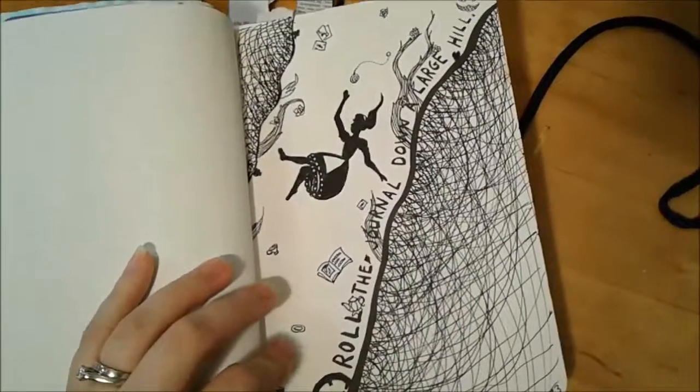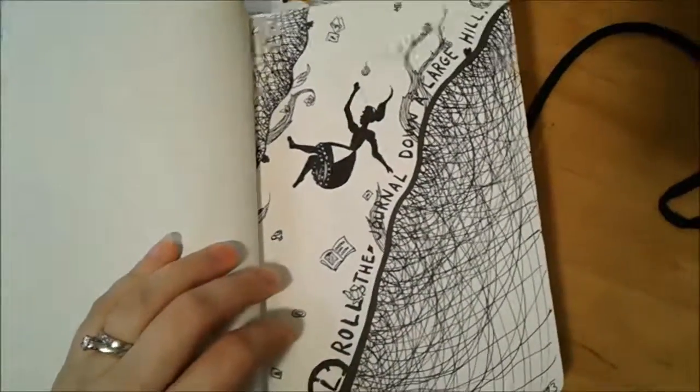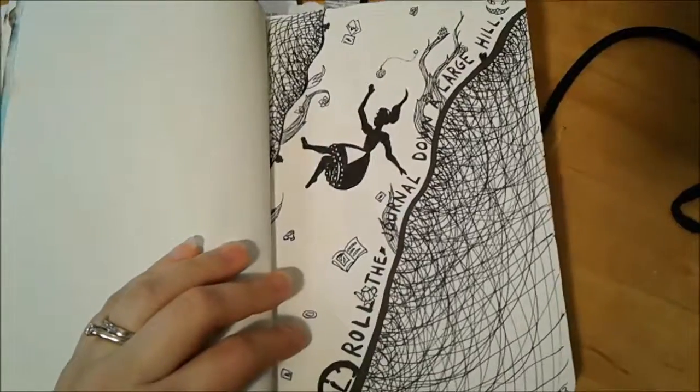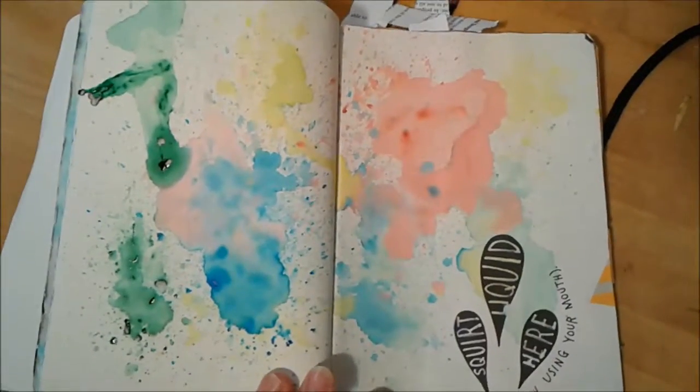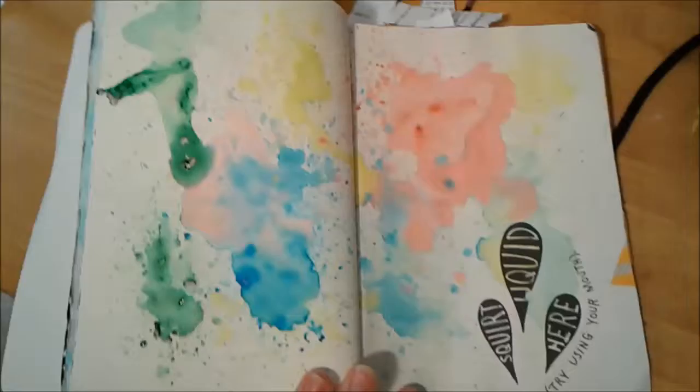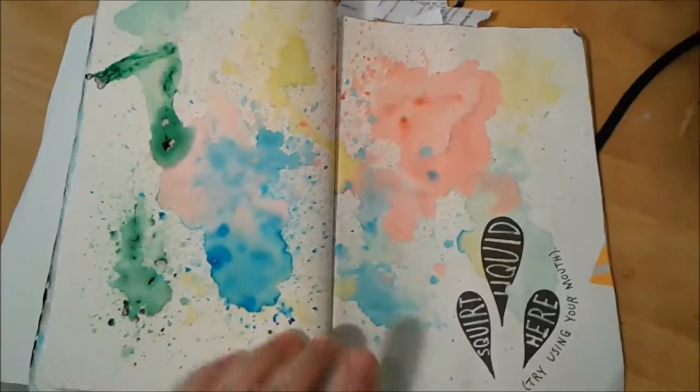This one is rolled this journal down a large hill — well, it wasn't a large hill, but it got rolled down a hill. These pages are stuck together. I squirted liquid on the page — I did, in fact, use my mouth. That is food coloring.